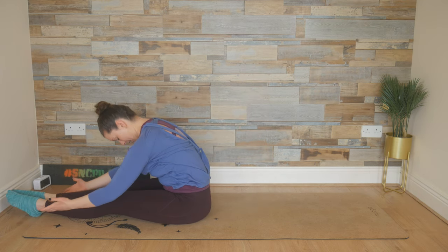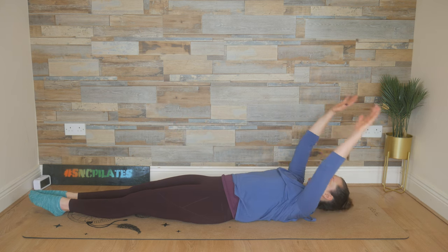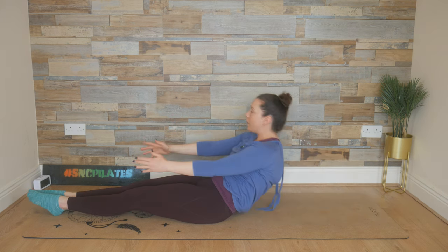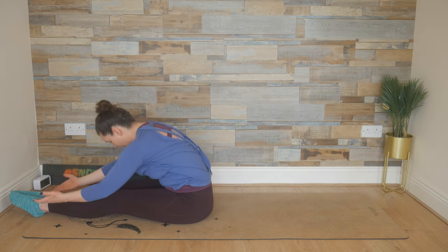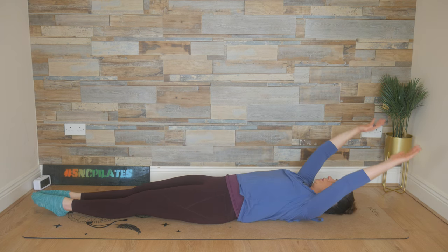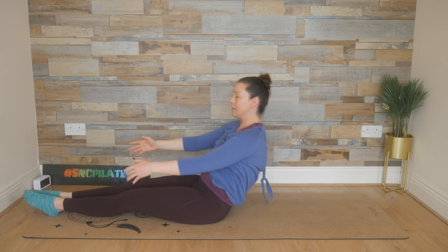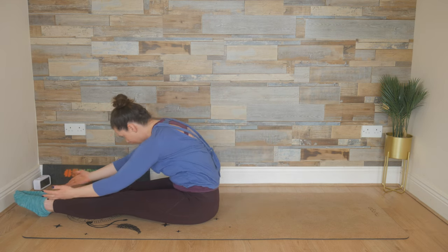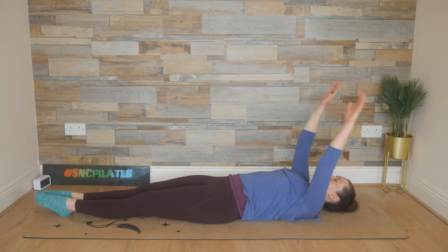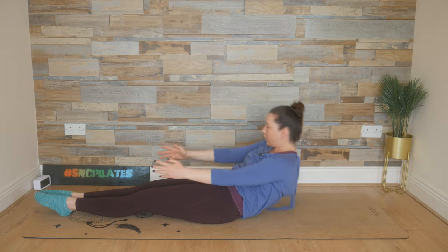Breathe in, pulse twice. Exhale, roll down onto the mat. Reach the arms up and over. Breathe out, make your way all the way up. Last two — breathe in, pulse twice. Exhale, roll down onto the floor. Breathe in, arms up and over. Breathe out, make your way up. Last one — breathe in, pulse one-two. Exhale, roll down to the floor. Inhale, arms up and over. Exhale, use your breath to make your way all the way up.